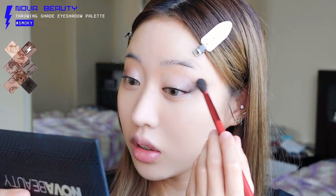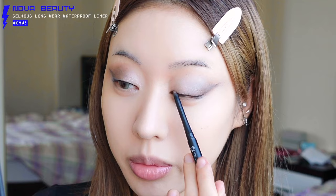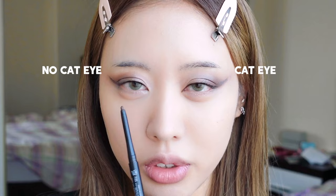I know the wing looks long but trust the process. From here it's all about the blending game. We're going to blend with this outer-edge color from Nova Beauty, basically overlining where we drew the liquid eyeliner to add a blending effect. For the corner of the eye, open it up a little to make it look more cat eye. I'm also going to add glitter on the inner one-third of the eye.